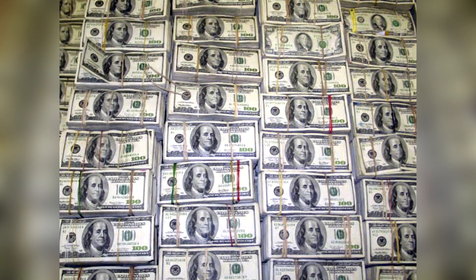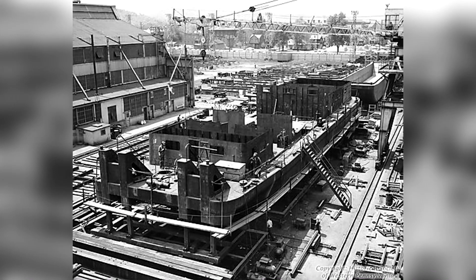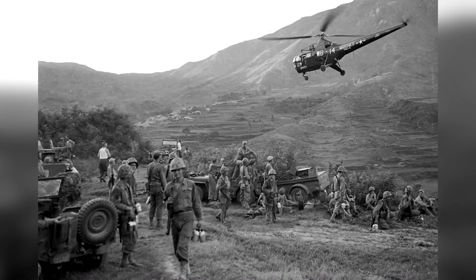The cost of one M65 unit would be roughly $800,000, with 20 having been produced by the Pittsburgh-based Dravo Corporation at the height of its development from 1951 to 1953.